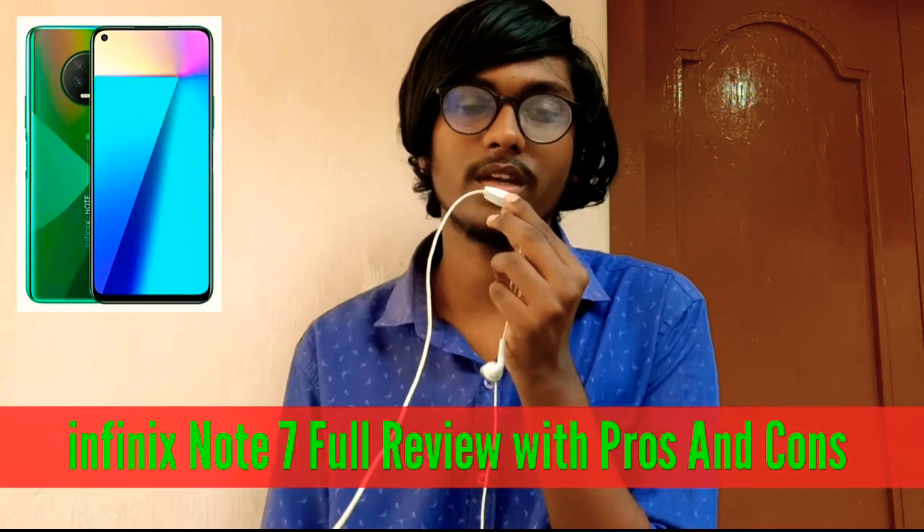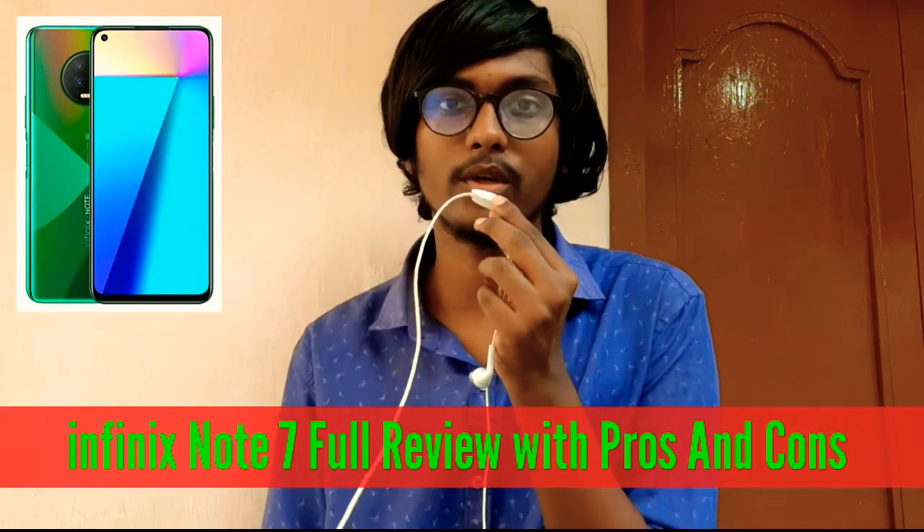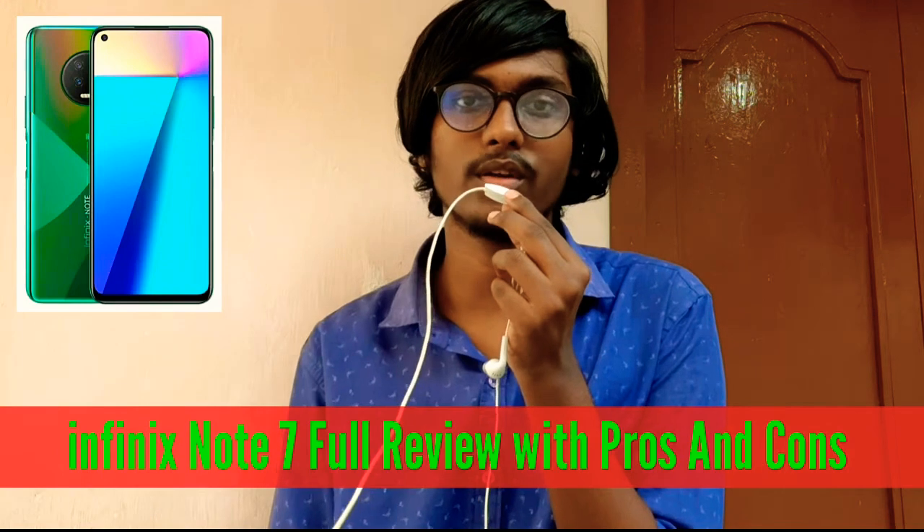Hi friends, welcome to Juice Narooza Techno. In this video, I am going to cover the Infinix mobile company for India — specifically the Infinix Note 7 phone — with a full review including Pros and Cons.